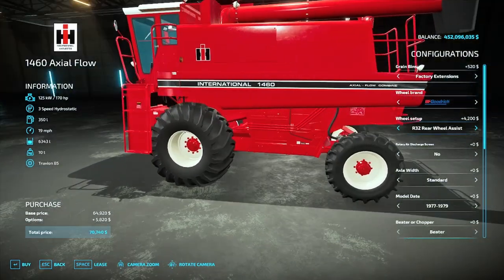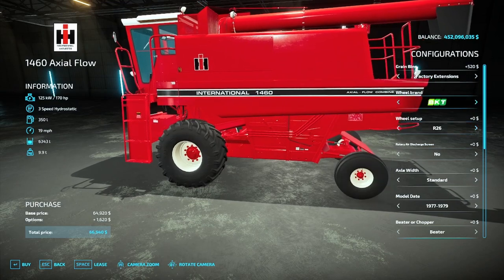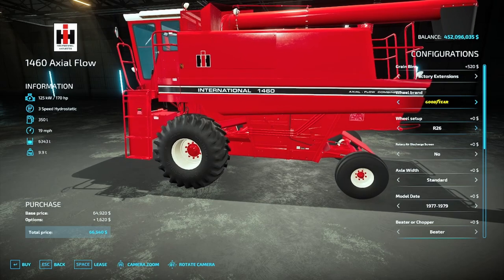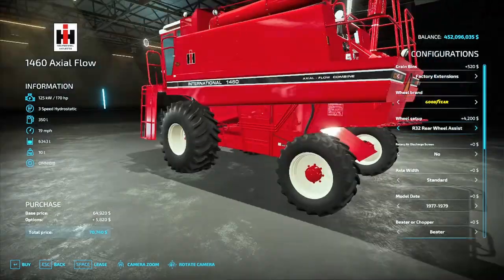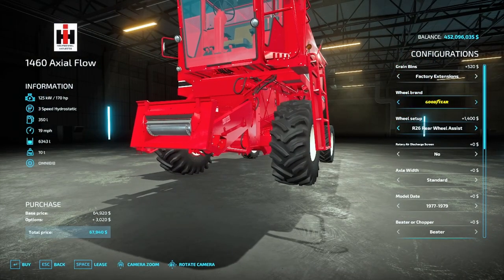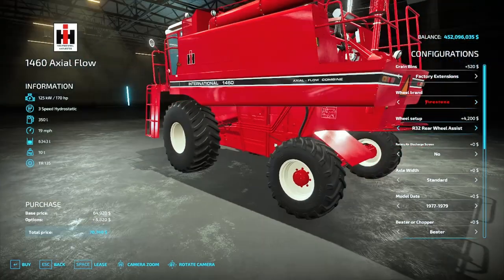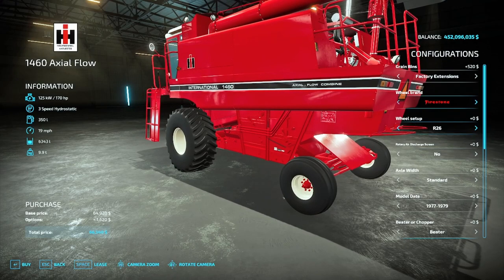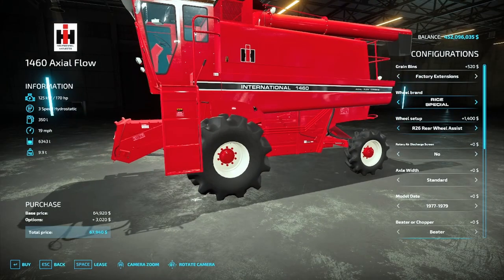For those looking for a larger setup, the R32s are perfect. You can get the R32s on the BF Goodrich setup, and Goodyears also have them — there's a nice tread pattern there. Firestones have them as well.